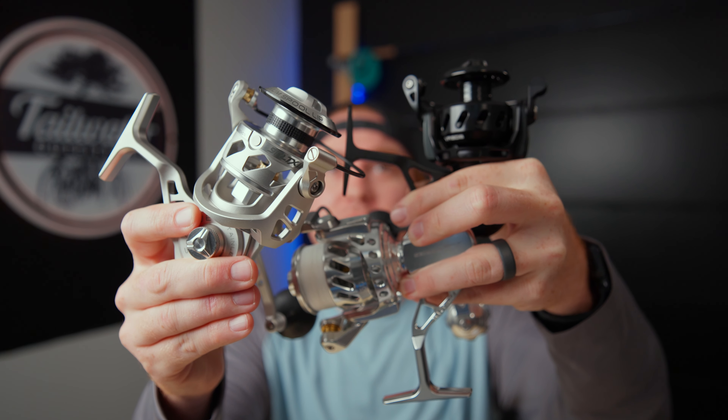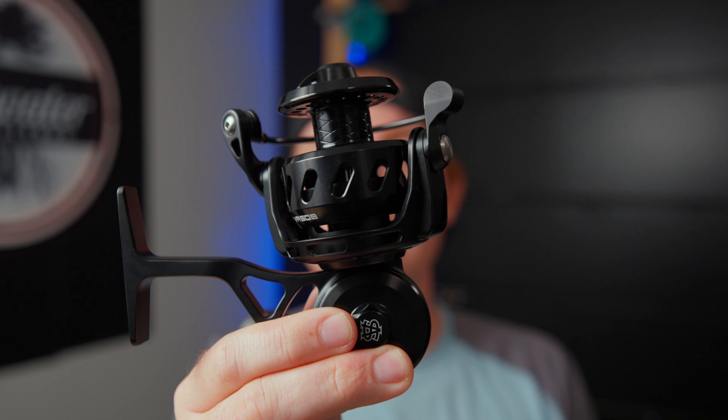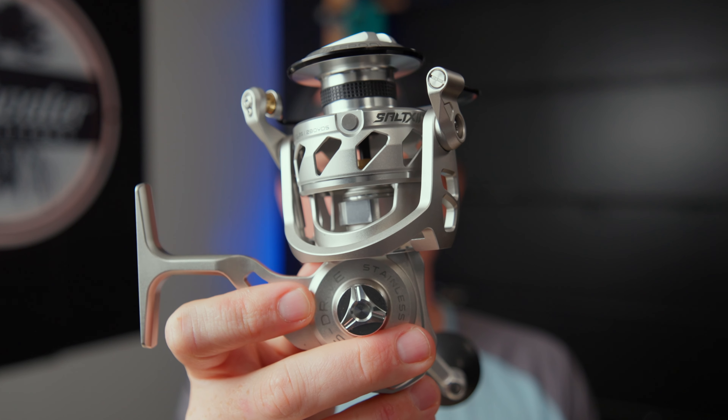If you're looking for a hardcore, heavy-duty, ultra-sealed spinning reel, you better be looking at one of these. Today we're going to be looking at the Vanstall VR50, the Vanstall X2, and the brand new Tsunami Salt-X2 4000.